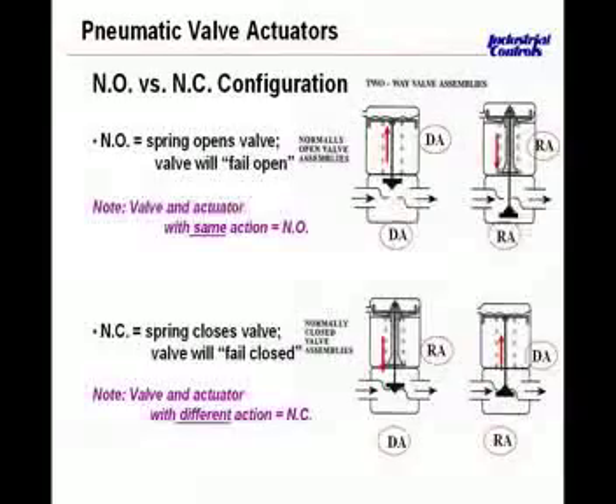Let's take a look at the normally closed configuration — the combination of the valve and the actuator together. In this particular case, we have a direct acting valve: the plug is sitting on the seat, and if air pressure comes underneath the bladder, it's going to stretch the spring, pull up on the stem, and allow water to go through. But if there was no air pressure in the system, this valve would sit closed — therefore normally closed with no air pressure.